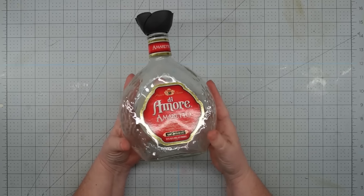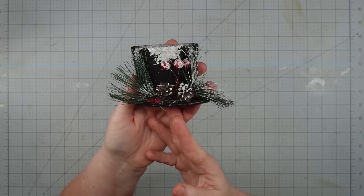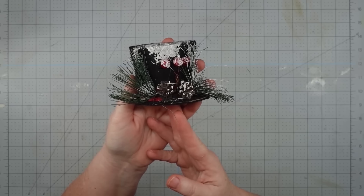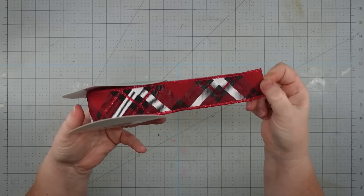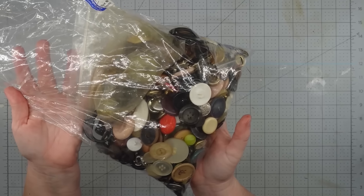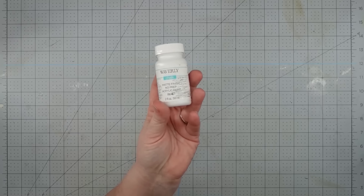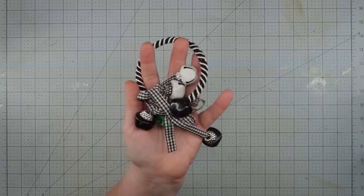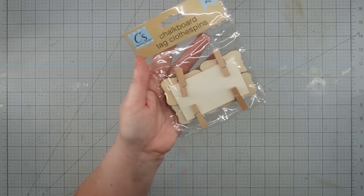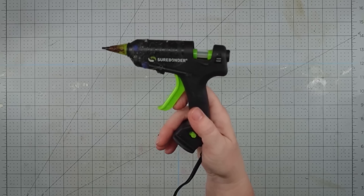Hey y'all, it's Trish. For this project, I'm going to use this old bottle, a snowman hat that I got from the Dollar Tree a couple of years ago — I used it for another project and now we're going to upcycle it. Some ribbon of choice, I'm using this that I got from the thrift store. Three buttons, I'm going to pick some out of this bag from the thrift store. Some white chalk paint, a jingle bell from Dollar Tree, a chalkboard tag from the Dollar Tree, and my glue gun and some glue sticks.